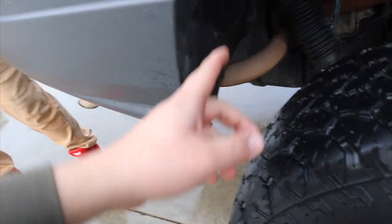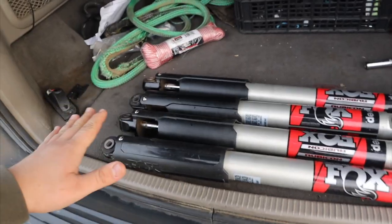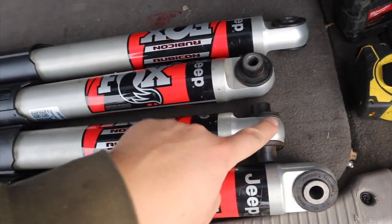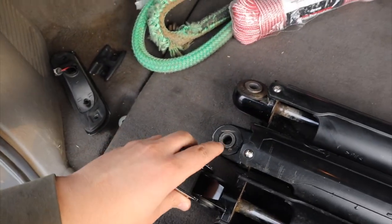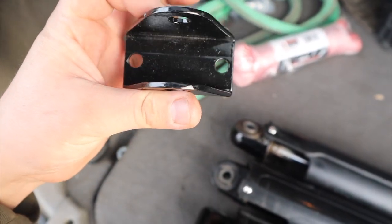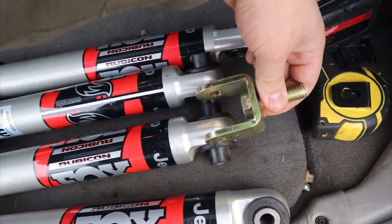First things first — we're gonna take off the rear shock and then lift it up to see how much droop we have and how much length of shock we need for the rear. Also, on the front shocks they are a little bit different. They're both eyelet and eyelet on both sides. This side will fit with this bracket, which I'll have linked down below. This just goes over the top of that and then you're able to connect it into the other bracket that's on the Jeep stock bushing. It has this piece here that extends out, which we will have to cut with the grinder to allow these to fit.